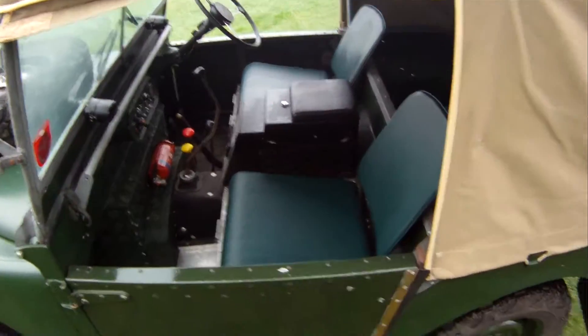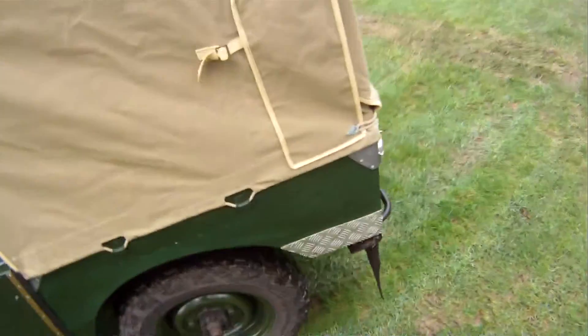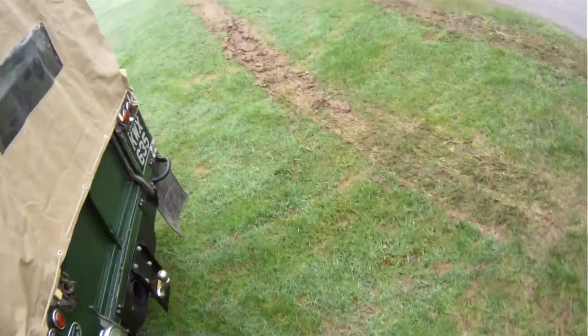It's got a centre cubby box, overdrive, rear mud flaps, and a tow pack.